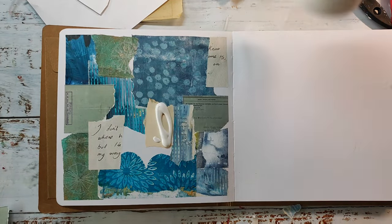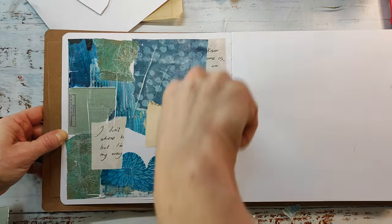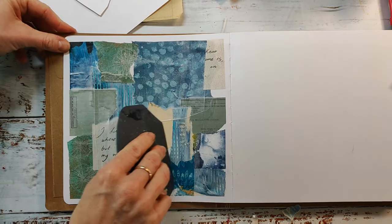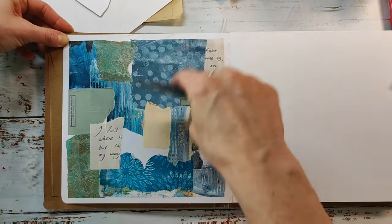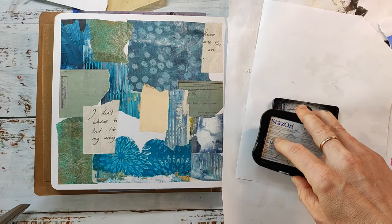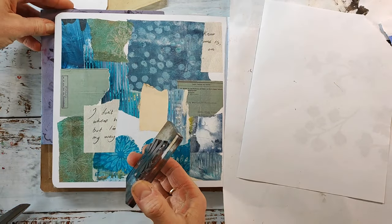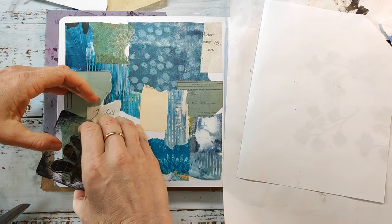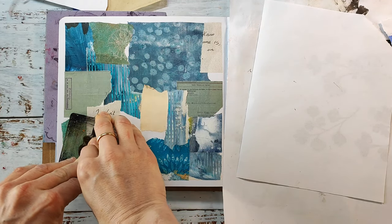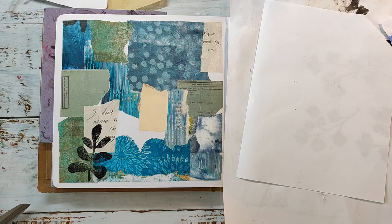I'm using the Liquitex clear gesso and I use a silicone brush and the catalyst blade to smooth everything out. Once the gesso is dry — and that doesn't take a lot of time — I want to stamp that leaf image from the Pencil Marks Seven stamp set to the bottom of this page. I have a piece of foam underneath my pages to make sure to get a better stamp impression.